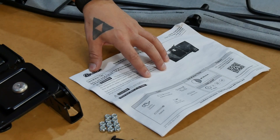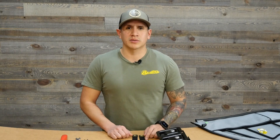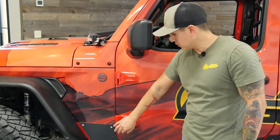We're going to be following along our installation guide. Now that we've verified we have all our parts, we're going to go ahead and start with step one, and that is taking off our doors. Some of you may have a T50 Torx nut under here — please make sure you remove that. This one has already been removed.